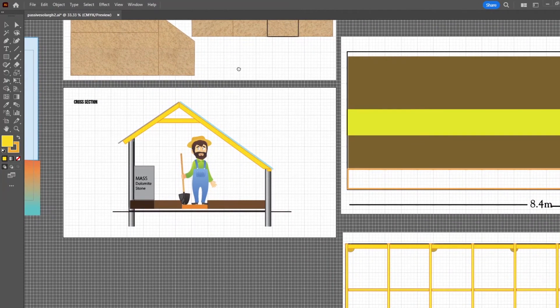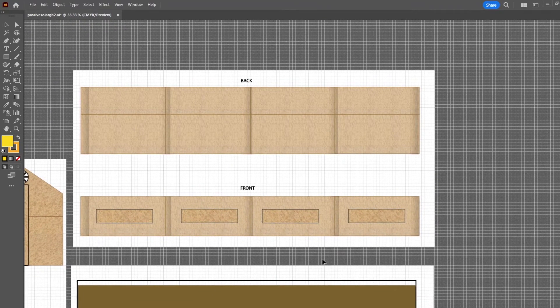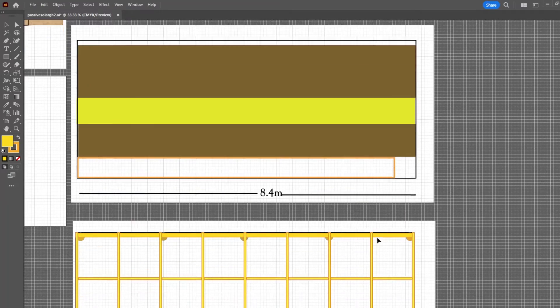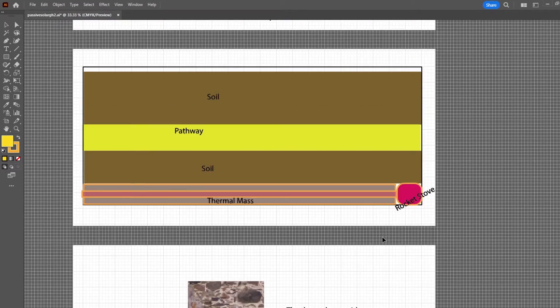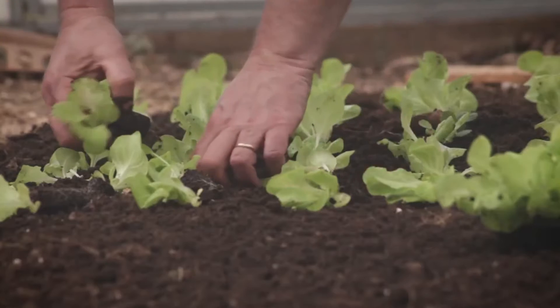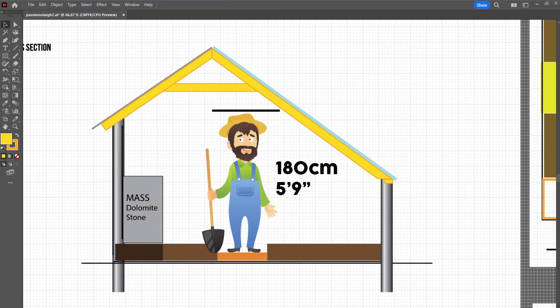Replicable: I want to document everything that I'm doing here and produce a set of plans — a blueprint, if you will — so that others can copy this build and replicate it for themselves. Workable: we need to be able to easily work inside the greenhouse, get around and have access to all the plants without falling over something or each other, and not bang our heads on any of the framework above us.